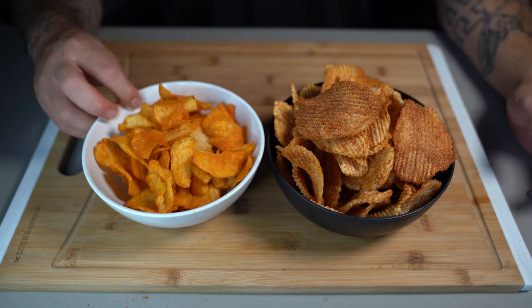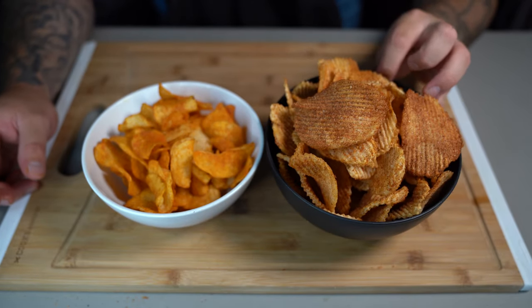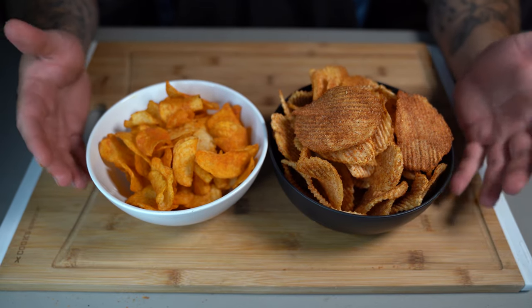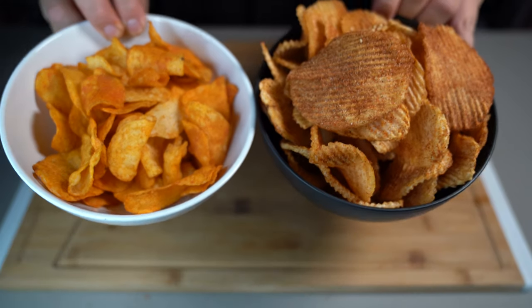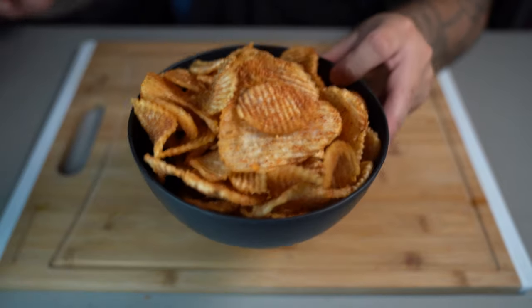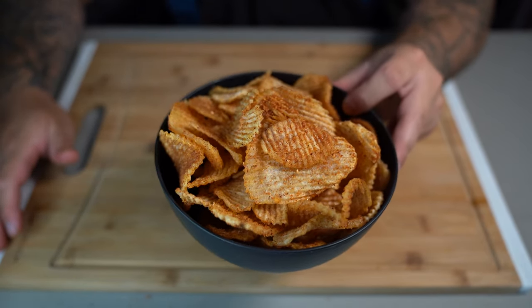Now let's try the store-bought one. Still really good, but mine are a little bit better — and a lot healthier. Well, I don't want to say healthier because they are fried, but a lot better. There you go. We have now made our own barbecue chips at home. Don't forget to subscribe and I'll see you next time.